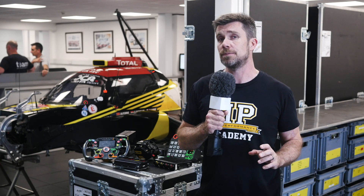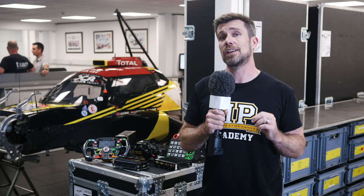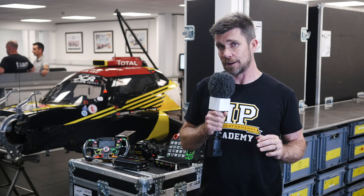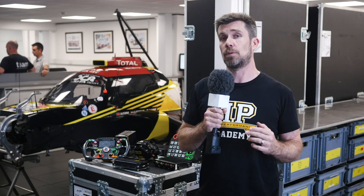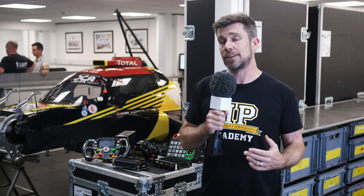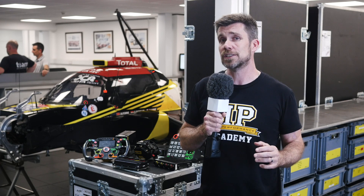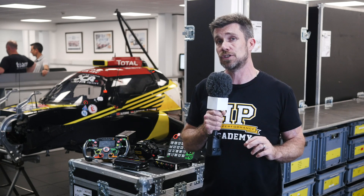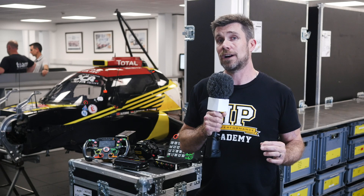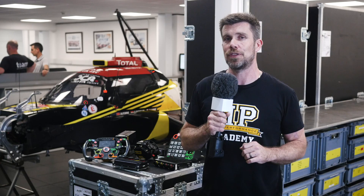One important aspect to mention is that as with every other aspect on an LMP2 car, the electronics components are lifed. This is a reliability aspect — all of the components are given a race-kilometre life, and after that life has been used up, the components need to be replaced. This might seem dramatic at the enthusiast level, particularly when dealing with literally tens of thousands of dollars worth of electronic components. However, the reliability advantage in knowing that all components will make it to the end of a 24-hour race is worth the expense.